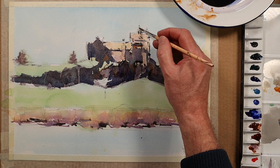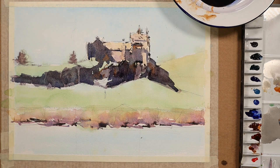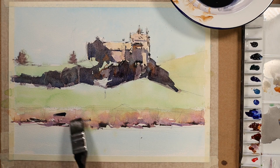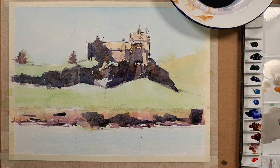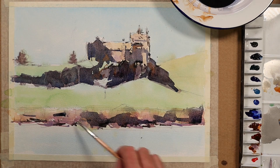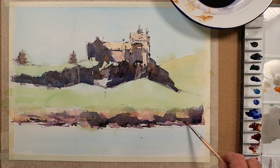I think we can safely say the main castle work is more or less done. I'll just run some of the shadow through the foreground — it adds cohesion, pulling things together from one part of the painting to the other. I'll soften off with the soft brush in some places, but there'll be more hard edges down here since this area is much closer to us in terms of proximity, so don't soften off too many of these edges.